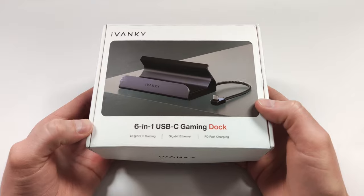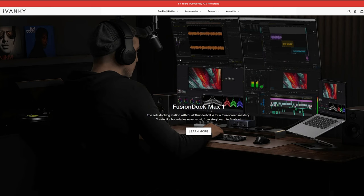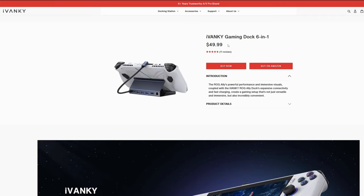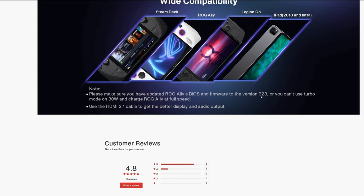This was sent over by the company but they are not seeing this review before it goes live and all opinions are my own. This dock comes from a company called Ivanky — I'd never heard of them before they reached out, but they make some very high-end docks for Mac and have two docks for the ROG Ally or Steam Deck. The difference between the two is just a small back cutout that might provide better airflow. The one we're looking at goes for 50 US dollars, which is in line with most of these docks. They also have a note on the website that you need to be updated to firmware 323 or later to use turbo mode.